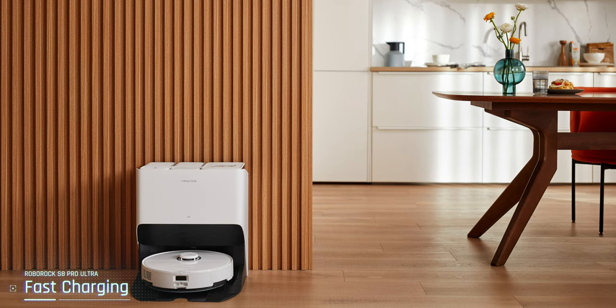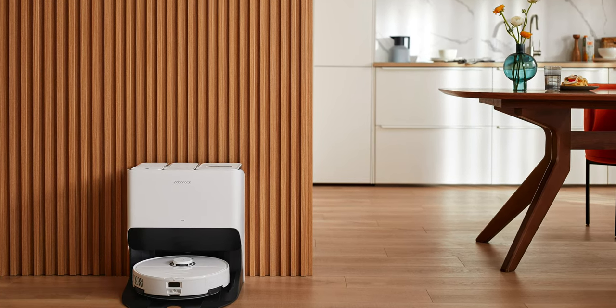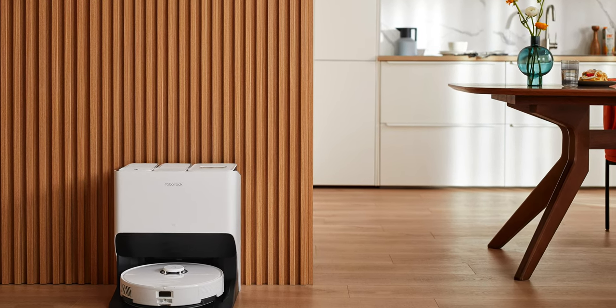Also, fast charging with 30% faster charging is a really welcome addition. If you don't finish the cleaning and want to resume it, fast charging is a must-have.